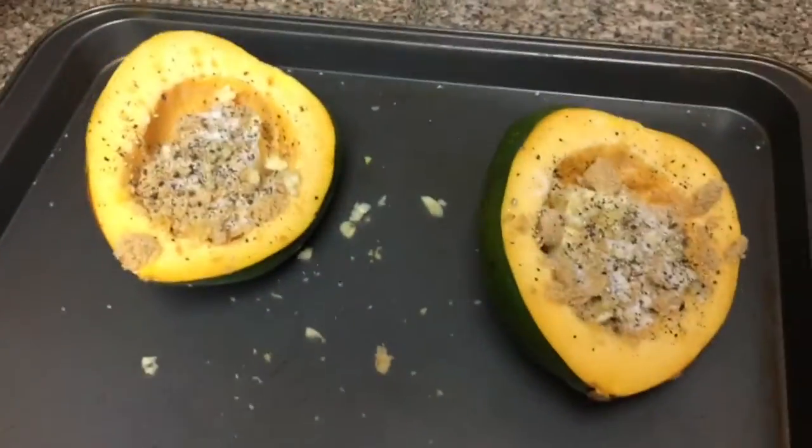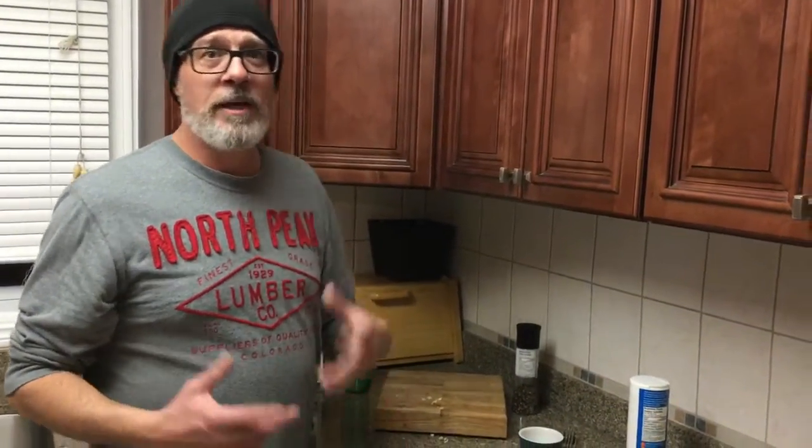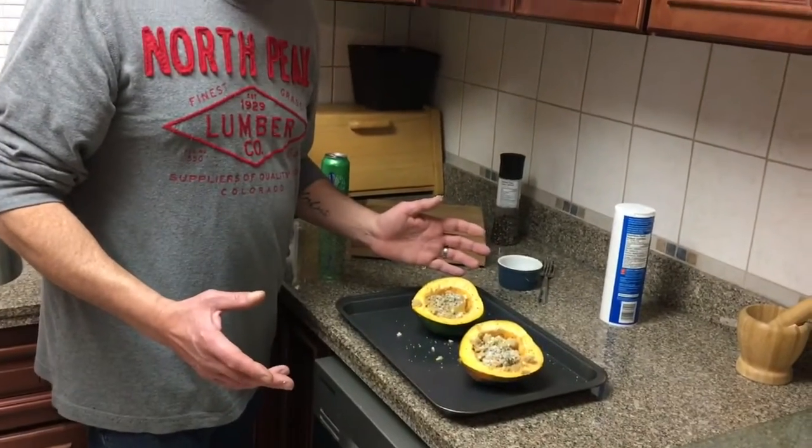I'm going to put these out on the grill. It's been heating up to about 400 degrees Fahrenheit. These should take about 45 minutes, maybe an hour — that'll give us time to prep the rest of the dinner. I'll show you a shot of it when we take it off. Thanks for tuning in, we'll see you soon.